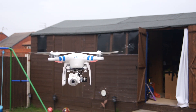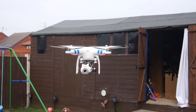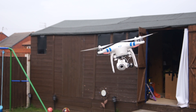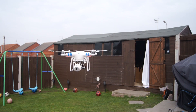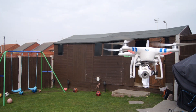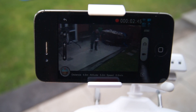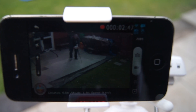Hi guys, thanks for tuning in. Today we're going to be doing a video on the Rotopixel Brushless Gimbal for the Phantom Vision. One of the downsides to the Phantom Vision was the lack of stable video footage. Now Rotopixel have brought out this Brushless Gimbal, things have changed, and as you can see you don't have to sacrifice any of the Phantom Vision's features just to use this gimbal.